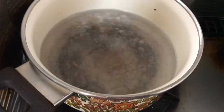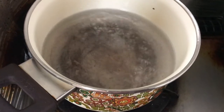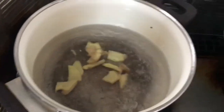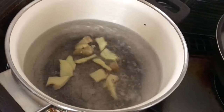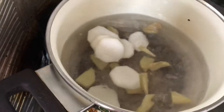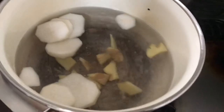Nagpapakulo na tayo ng tubig na may asin. Ganyan po akong magluto ng sinigang. Lagay natin luya para lalasa na siya pag nilagay natin ng isda — pantanggal po yan ng tansa. Sabay na natin ang labanos kasi matagal siyang maluto.